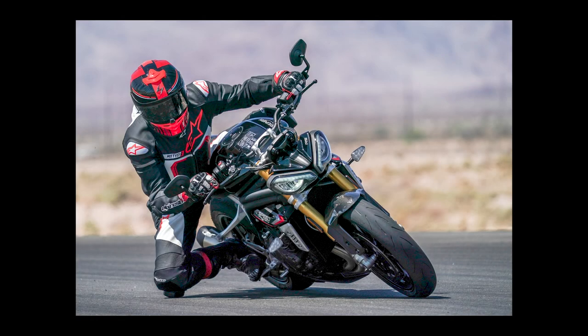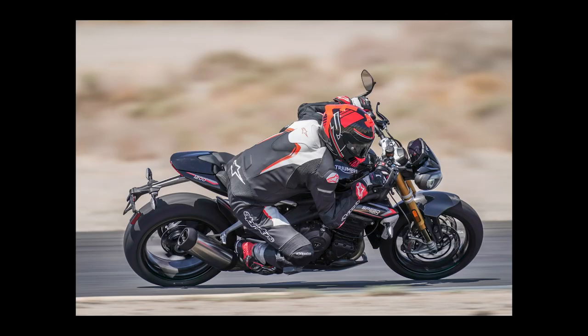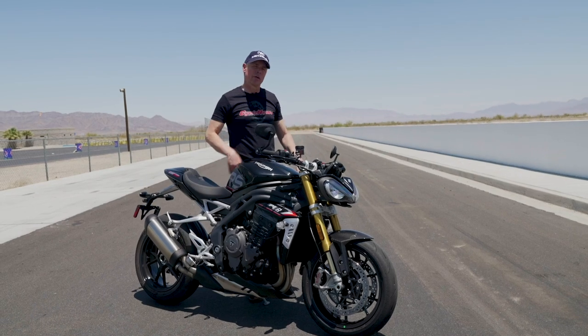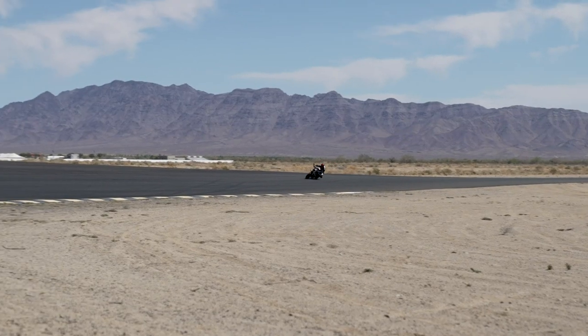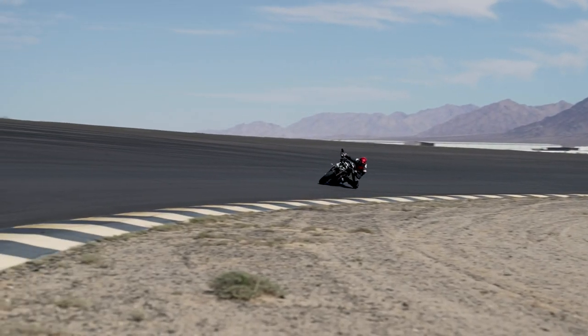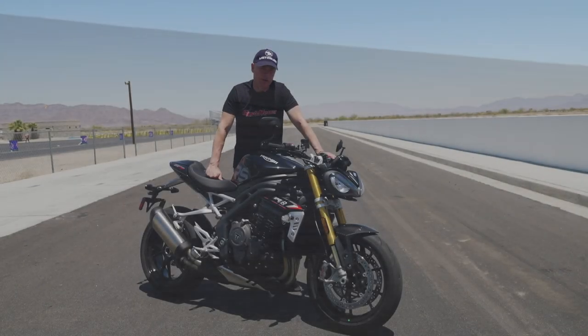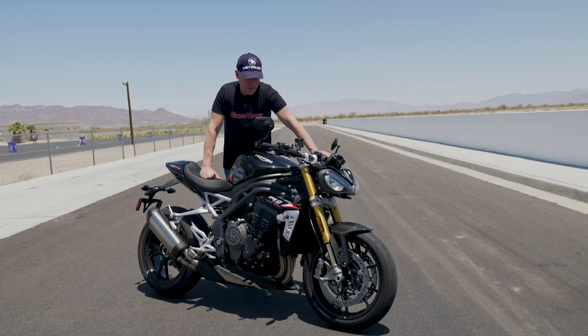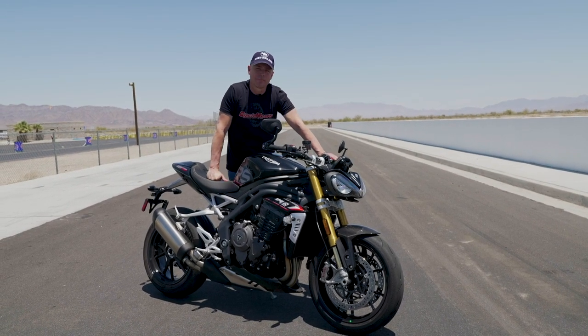I really enjoyed riding it today. It does have a fairly high seating position and lower bars — it felt slightly more extreme than the Aprilia Tuono — but once you get rolling it really is a beautiful bike with just gobs of power, and I was a big fan. That's an overview of the new Triumph Speed Triple here at Chuckwalla. I'm Mark Miller for Cycle News — I hope this little walk-around has helped you out. Thanks.